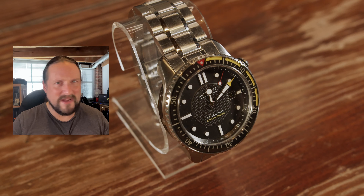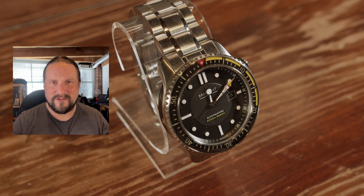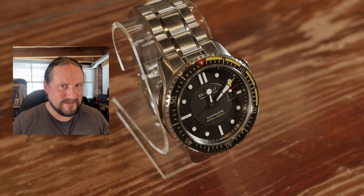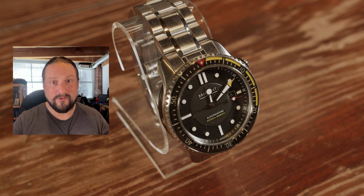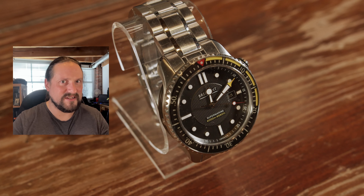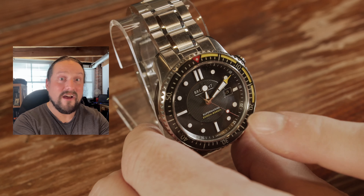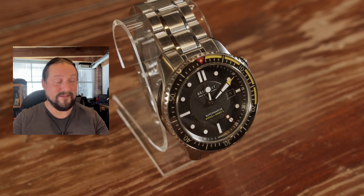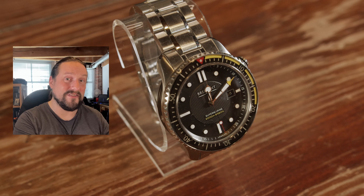2,000 Vickers may not seem like anything to you — it certainly didn't to me when I first heard the term. But here's the perspective: you all know how hard sapphire is. Only really a diamond or a very hard knock can scratch sapphire. Well, 2,000 Vickers is about the hardness of the sapphire crystal. So think about that — the hardness of the steel is the same as the sapphire crystal on this watch.